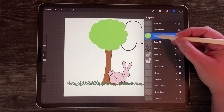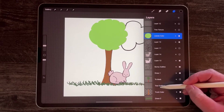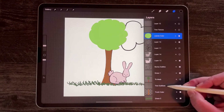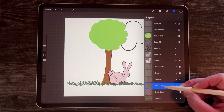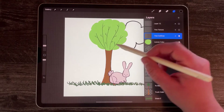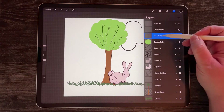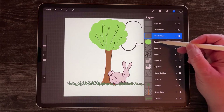I can also move the tree so that it's behind my branches. I'm going to find my tree outline and move it above all of this. You can see I drew some branches, so if I want to see those branches, my outlines would have to be on top of my leaves.